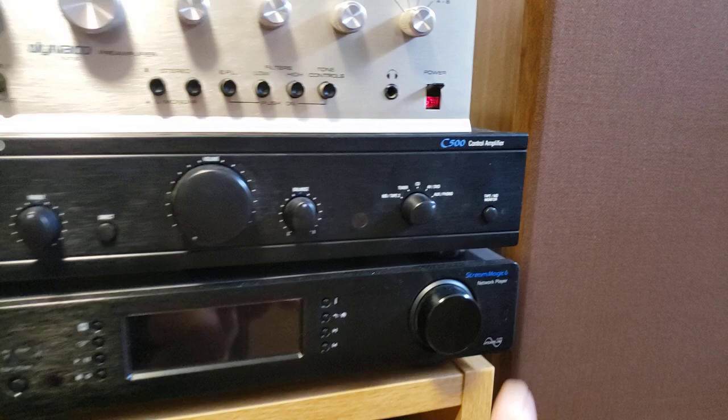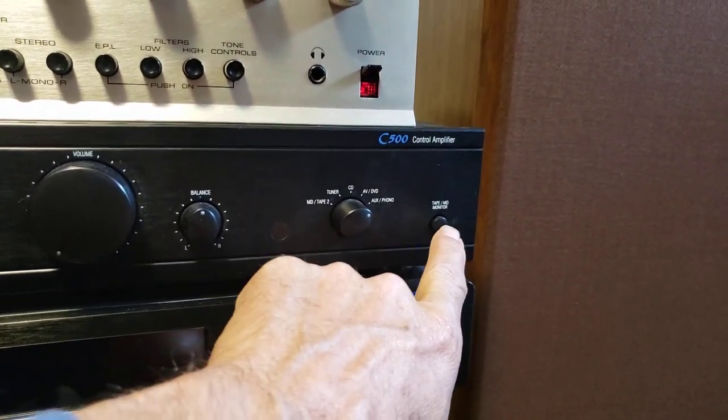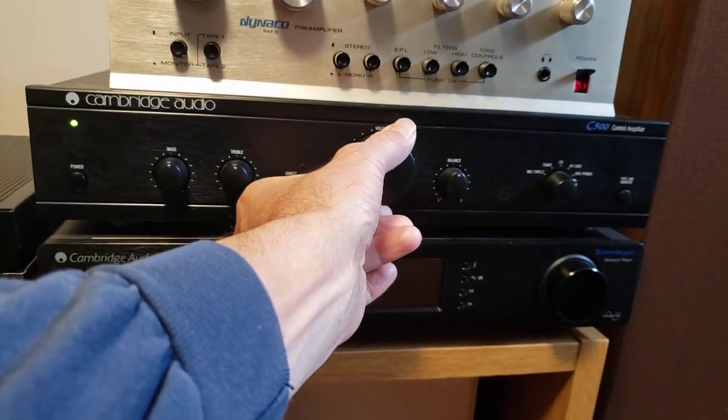This one says 'Tape MD Monitor,' so I've got a tape loop on. Right now I'm just playing the tape, so we can turn the volume up here using the volume dial.